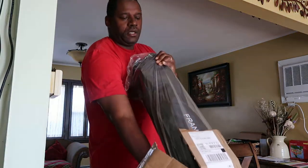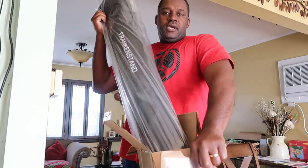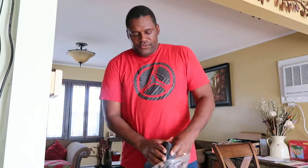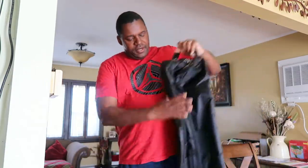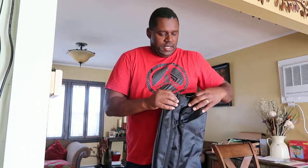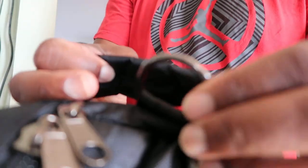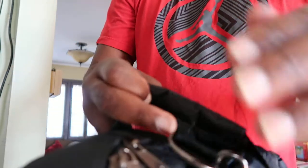Those stands are heavy duty — they're not super light, they're not super heavy, but they're good. This almost feels like a travel bag, like a suitcase you take on a trip or something. Nice and cushiony.